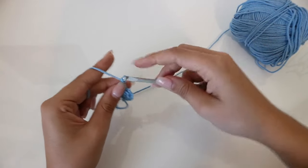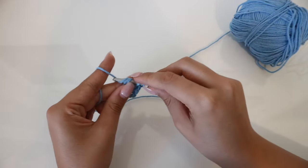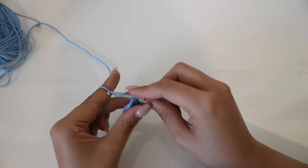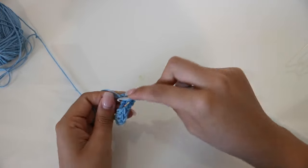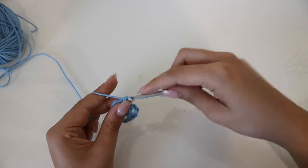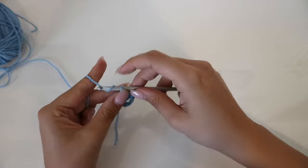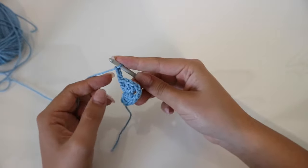Now we're going to chain three — one, two, three. And then we're going to do three double crochets in the magic loop again. I'm just going to pull this and make it as tight as possible. Now we're going to chain three and flip our work.